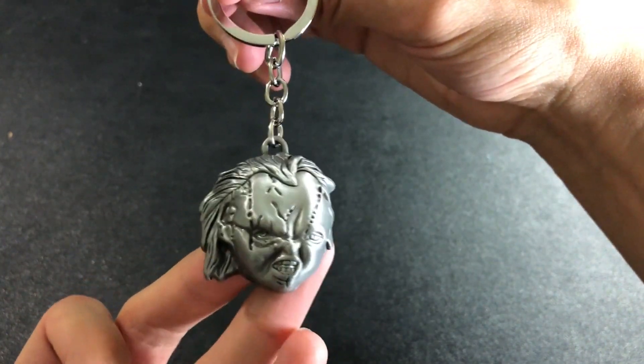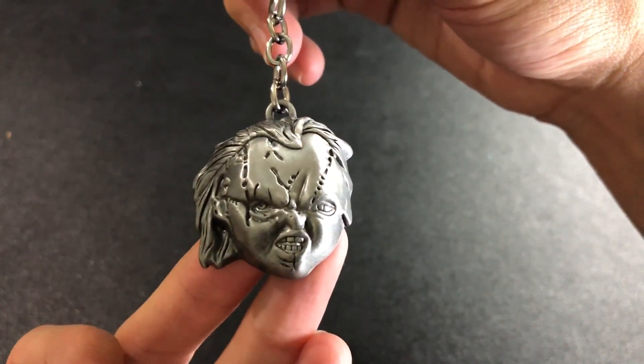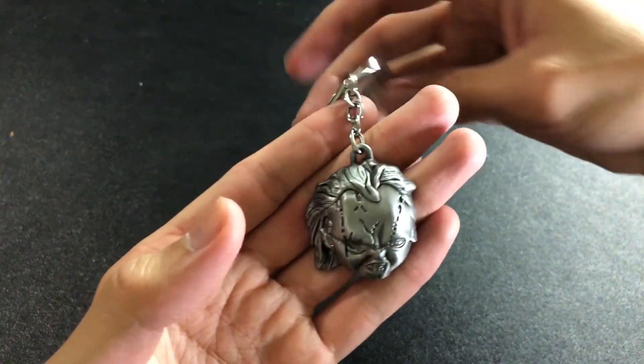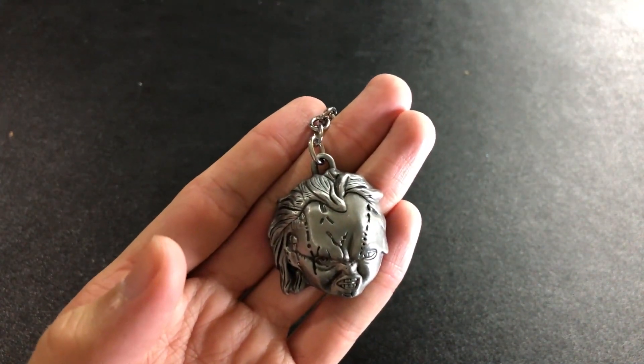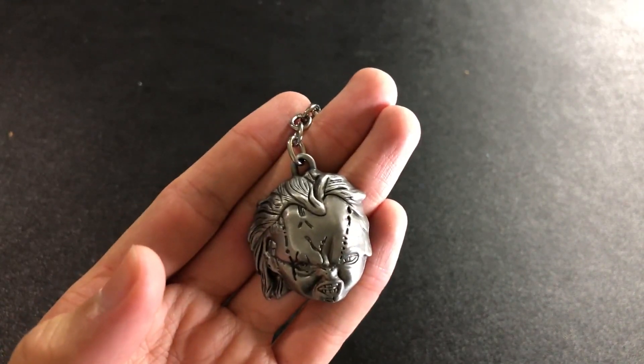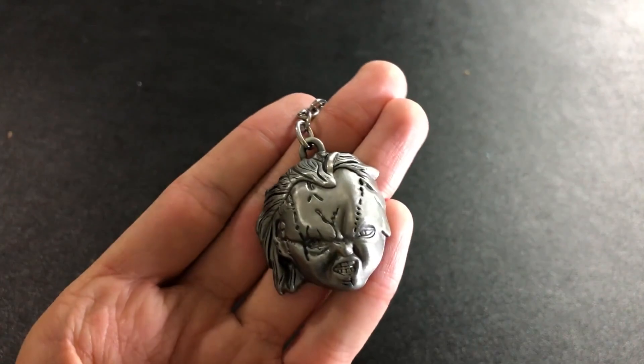So this is it. I hope you guys like this — I'm digging it. Thoughts down below. Thumbs up for more Chucky and also for the giveaway, and subscribe so you don't miss out on anything else. Red button down below. And remember, follow me on social media. Until next time, it's been Roderick. I'm out — I'll catch y'all later.